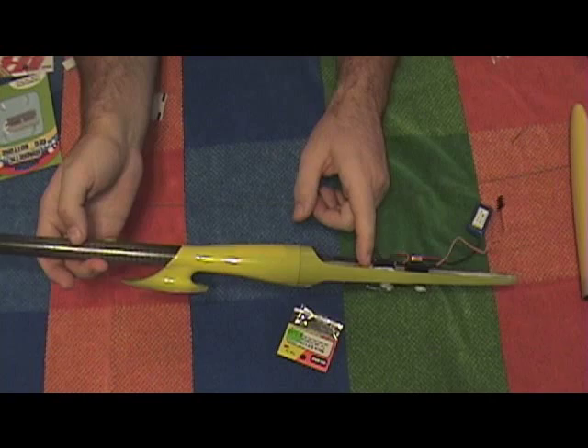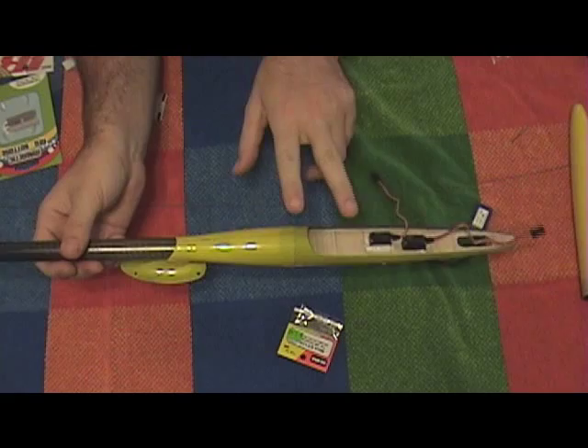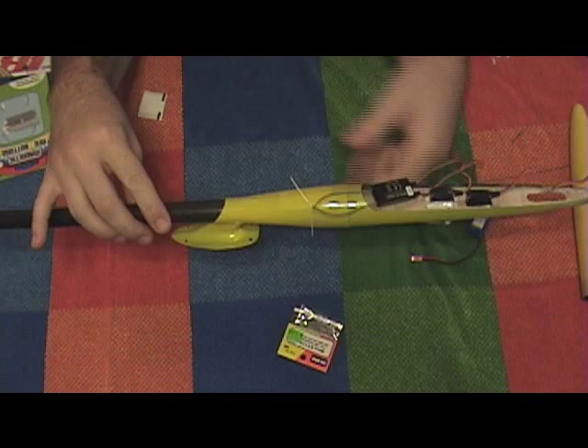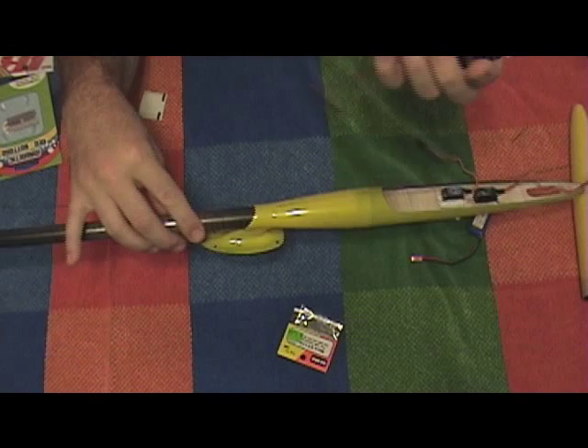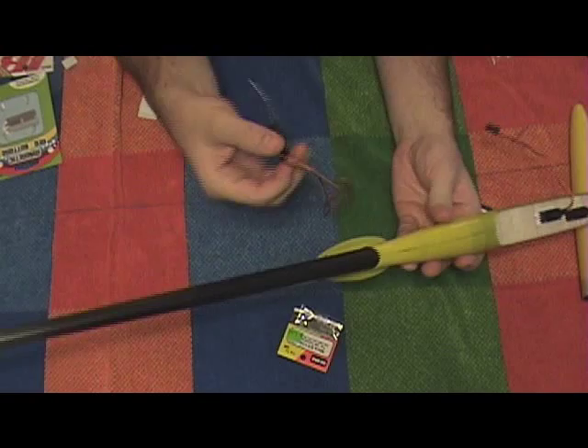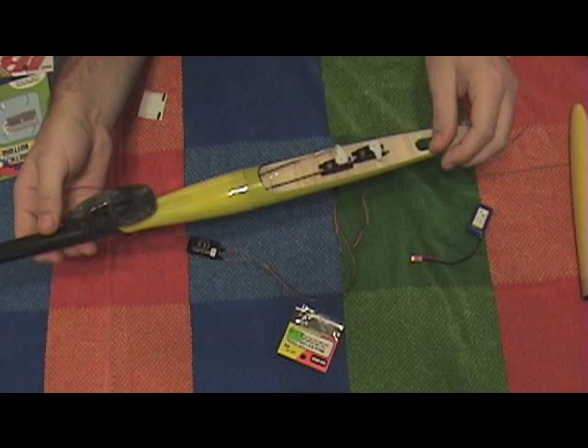Right now the plan is to mount my receiver here. I plan on putting the receiver here with the two antennas exiting the pod towards the back, and this harness going up out of here. So I've got to run this harness, finish mounting this servo, finish trimming this push rod tube, and then build a little support bridge here to bring the push rod tube up there.